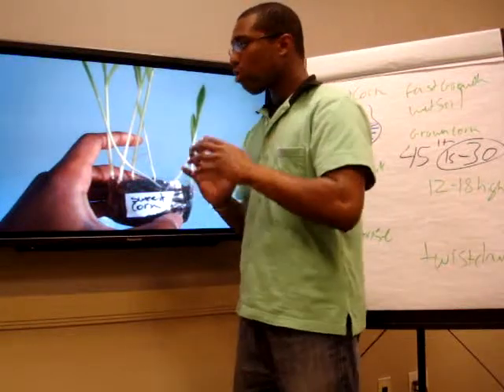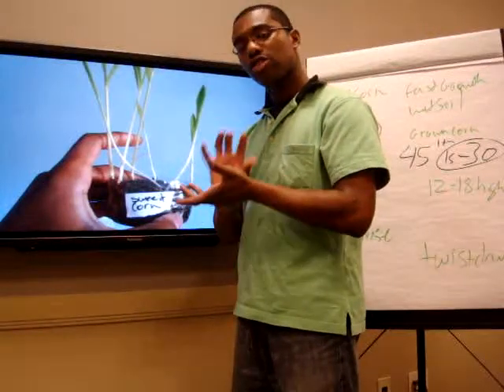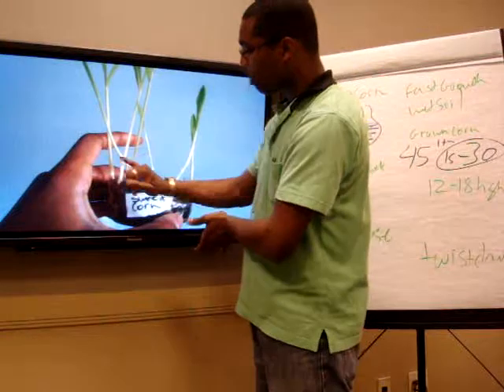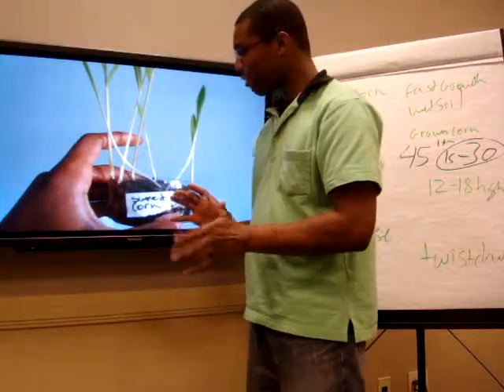Now, there's a trick to growing sweet corn. A lot of people think you can just put it in soil. There's about five tricks you can actually do with it to make it grow straight. You can actually see this one right here is actually tilting this way — I'm going to show you something really interesting about it.